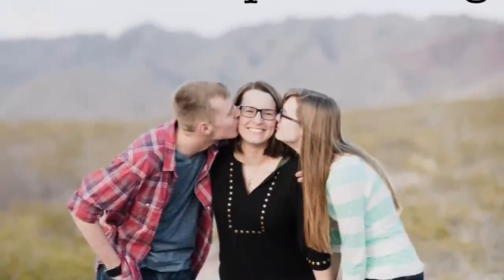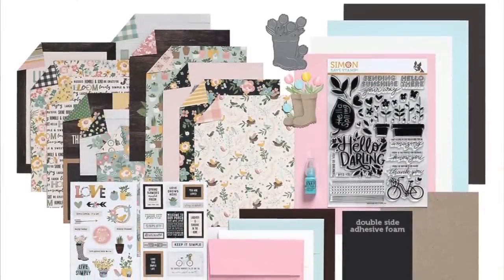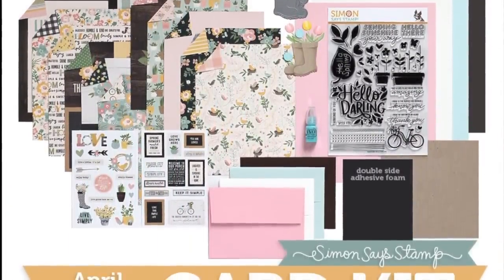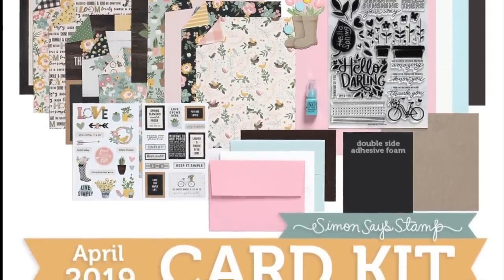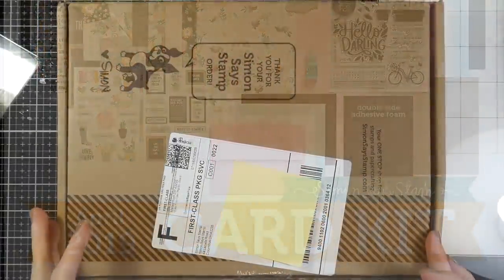Hello there, it's Cassie. Welcome back to my YouTube channel. I am back today with the Simon Says Stamp April 2019 card kit called Hello Darling. As I'm filming this, the kit is still available so I will have that linked down below. So let's go ahead and get started by taking a look at what comes inside this kit.